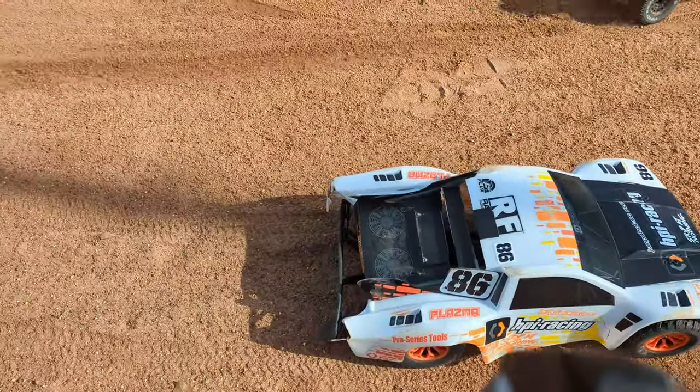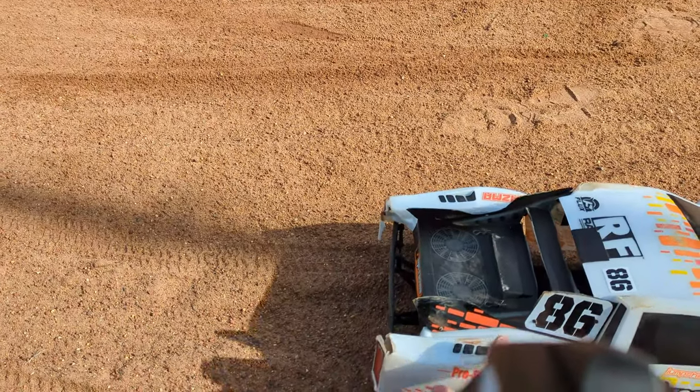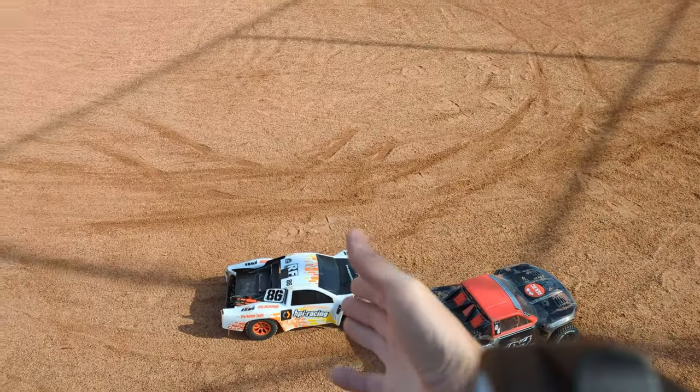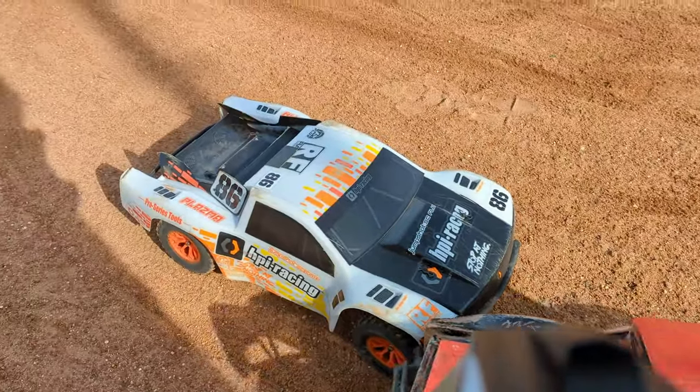We've got some damage. It's not that bad — the body is tucked up underneath the bumper. Now the Senton, of course, used two batteries to one. The Senton burned up all its gas pushing the HPI back.